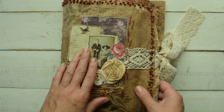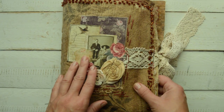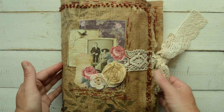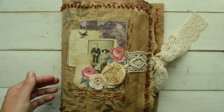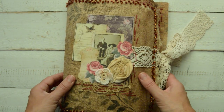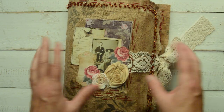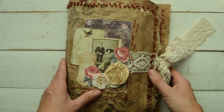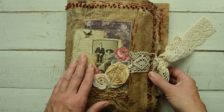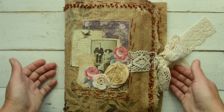Guys who have followed me for a while know that my favorite journal and album maker at the moment is a Russian girl named Olga Letyshova. She lives in Spain and I purchased her tutorial, and this is what came out from this tutorial. I really love it. She said she doesn't speak English but she can write in English.